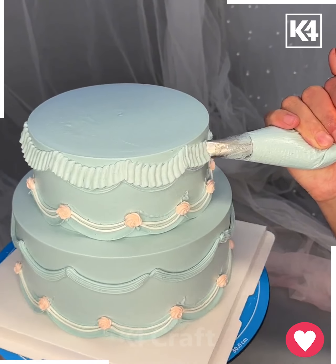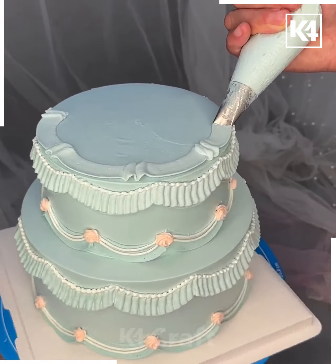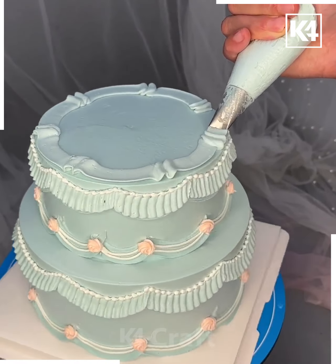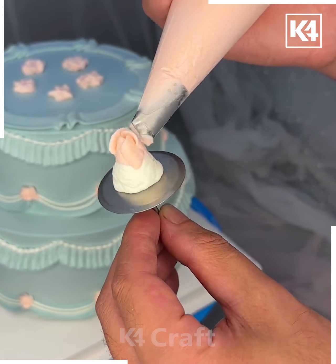Repeat the process for the bottom side of the cake, drawing the same wavy lines. On the top of the cake, draw lines in the same manner. Then, using a base, make a flower by putting white color cream in the center and surrounding it with drawn lines to form rows.